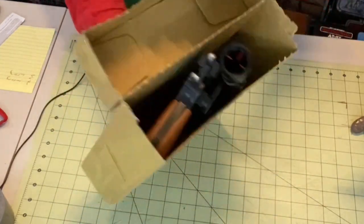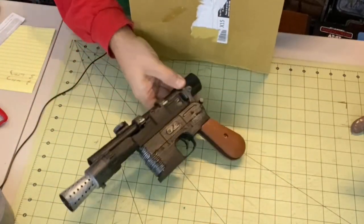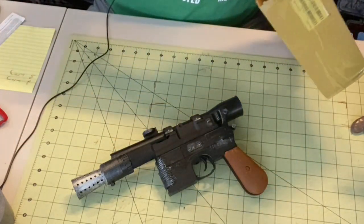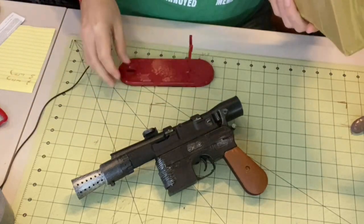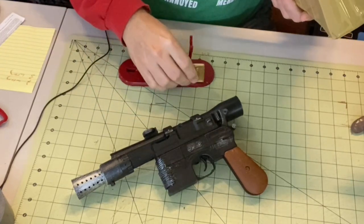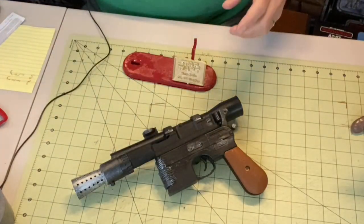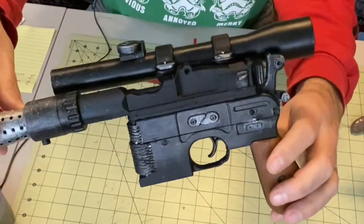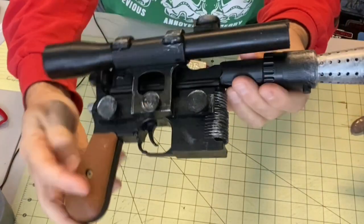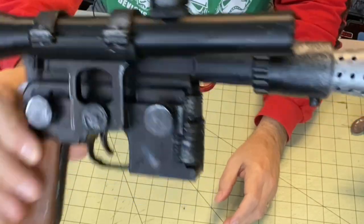I've already unboxed it somewhat, and I have to be very careful with it. This is a 3D printed Han Solo blaster, and it is by far one of the coolest things that I've come across over the years. It is 3D printed, but it has been hand-painted, and I think it's a pretty awesome replica.